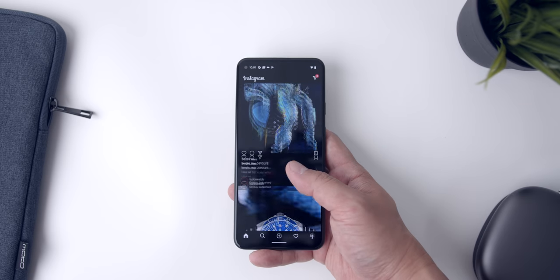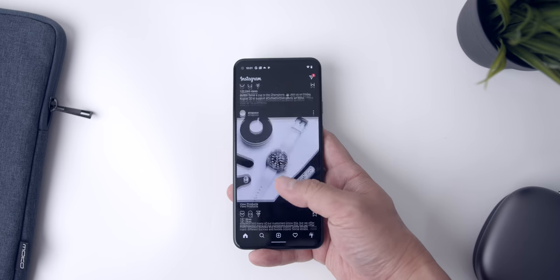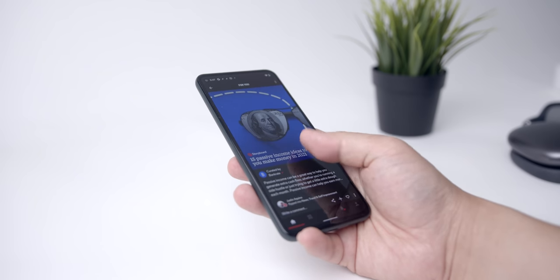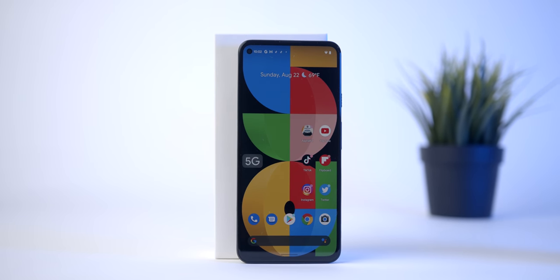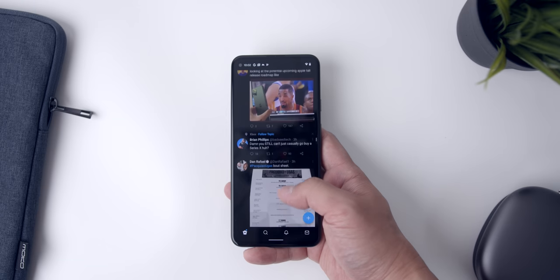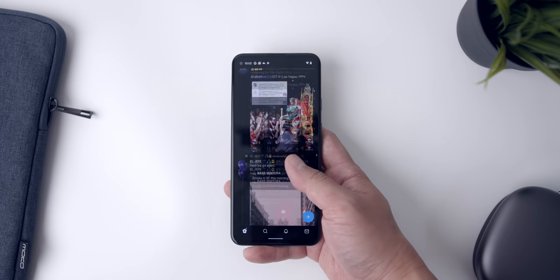Where the display has its limitation is in its refresh rate. Unfortunately, the Pixel 5a has what now should be considered the dated 60Hz refresh rate, so you don't have that smoother UI navigation that you'll have in most phones now, which is a bummer because it's such an impactful feature when it comes to day-to-day use. I'm not going to dock Google too many points here, however, as this is a budget phone and it got the other components of the display pretty right. That said, it is going to be hard to go back if you've been using a phone with a good 120Hz variable refresh rate — but it's really not the end of the world.